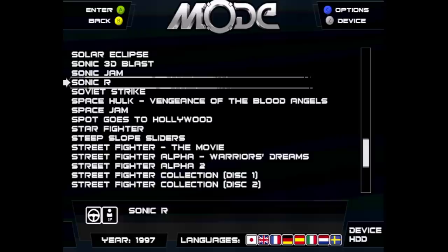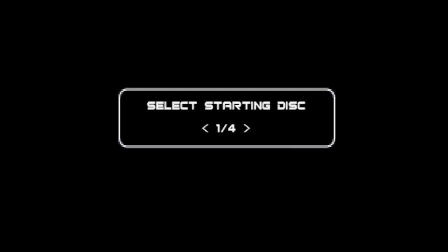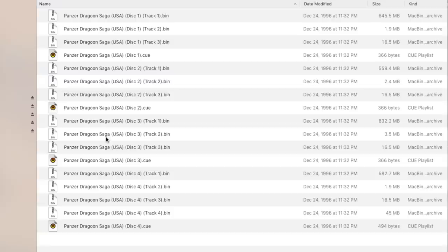Once everything is installed and working, turning on the power will give you the Mode menu. Once you find a game you want to play, press A and the system will run through its Saturn startup screen and the game will begin. Suddenly you're playing a Sega Saturn game without a disc! If you want to run a multi-disc game, you'll be prompted which disc you want to boot up, assuming you've installed all the discs in the same folder on your drive.